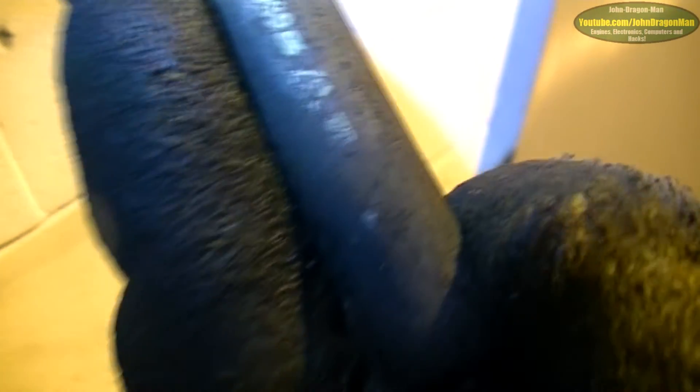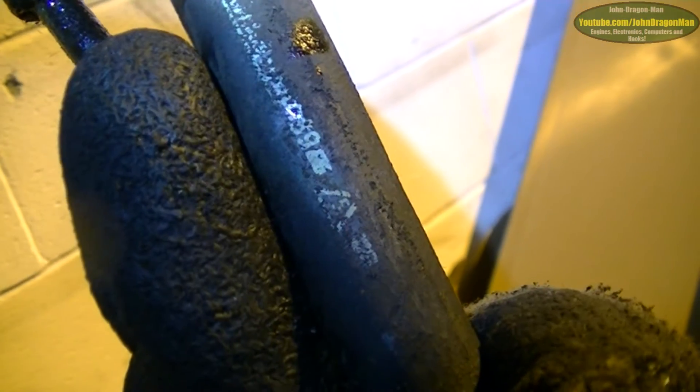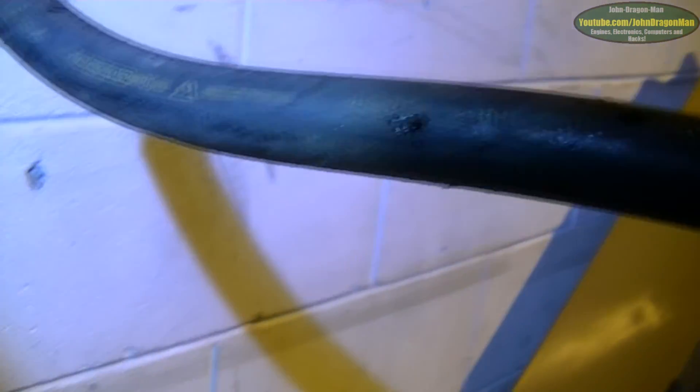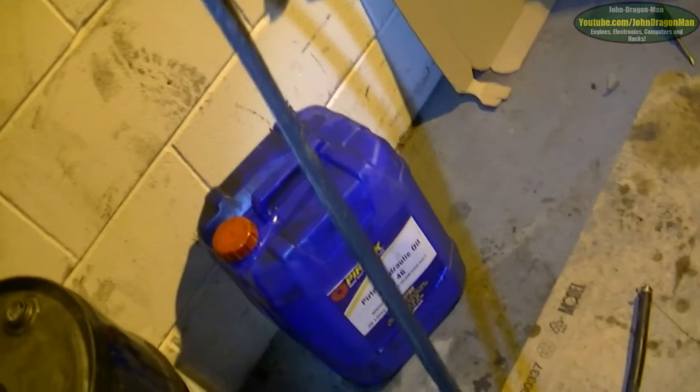On one of these pipes I can see they're the original lines because it's got '89' stamped on it — you can read it, it does say 89. One can only assume they are genuine Citroën lines. The 45th week of 1989 — that's when they were put on the car, when they were manufactured. So using that date stamp you can work out how old the car is.